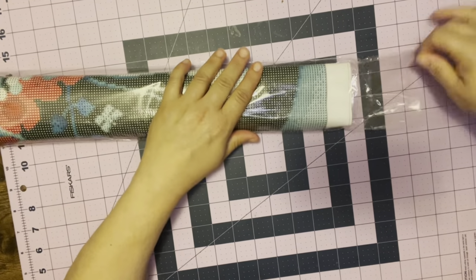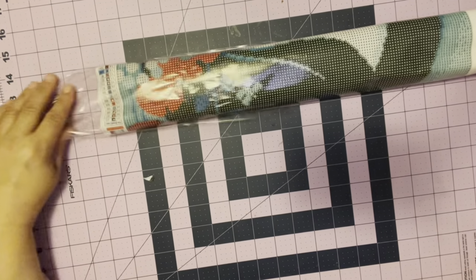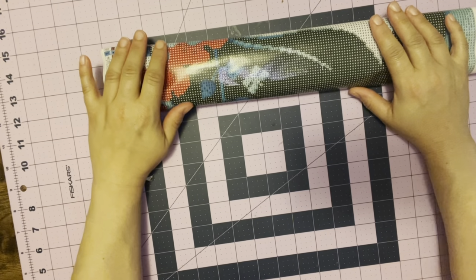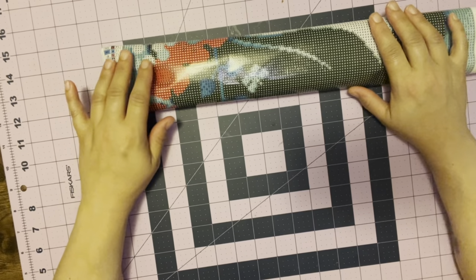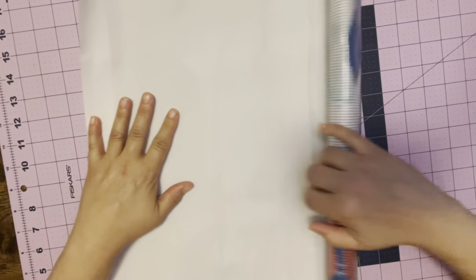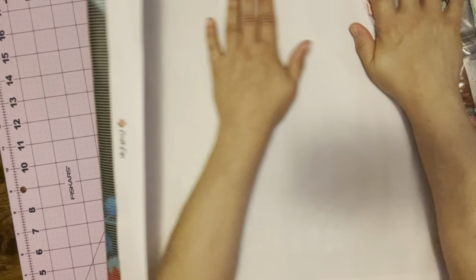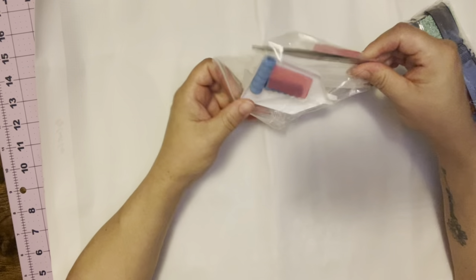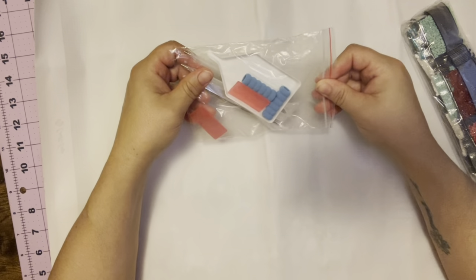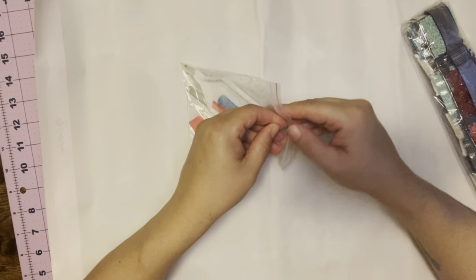I'm just gonna throw that down there for now and pull out my canvas. Craft Ease does have licensed artwork. I will put somewhere on the page the name of this artist because I can't remember the name, but here is my tool kit — I'll show you the tool kit first.